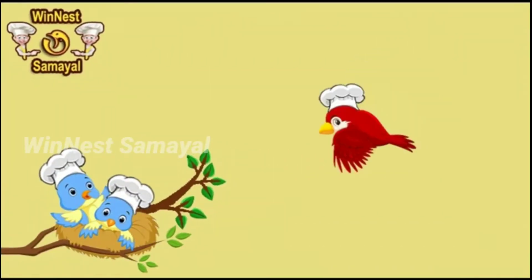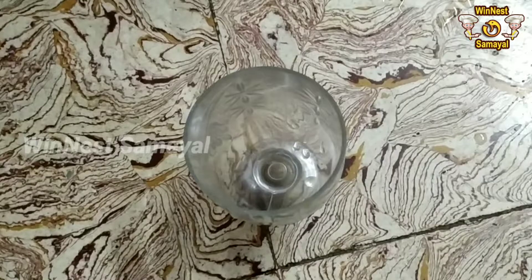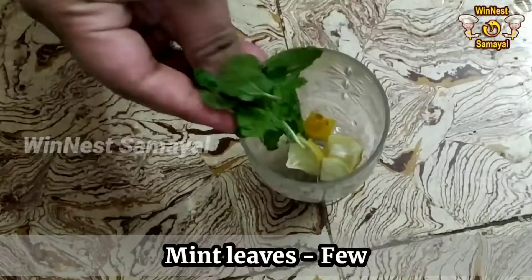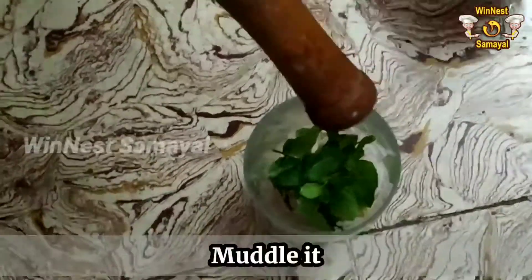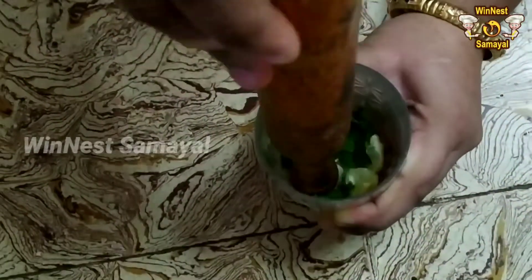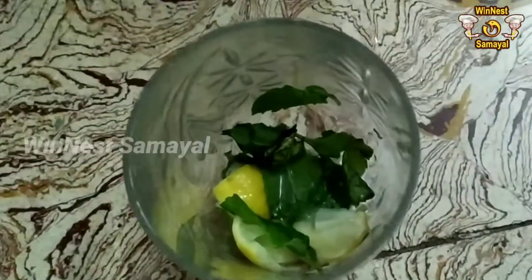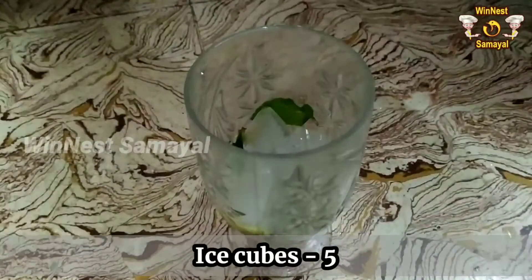First, we will show you how we can do this — this is why we cut a glass in half. We are going to cut a little pudina. Let's press a glass, press a little bit, and press a little lemon. This time, we will add ice cubes — we will add 5 ice cubes.